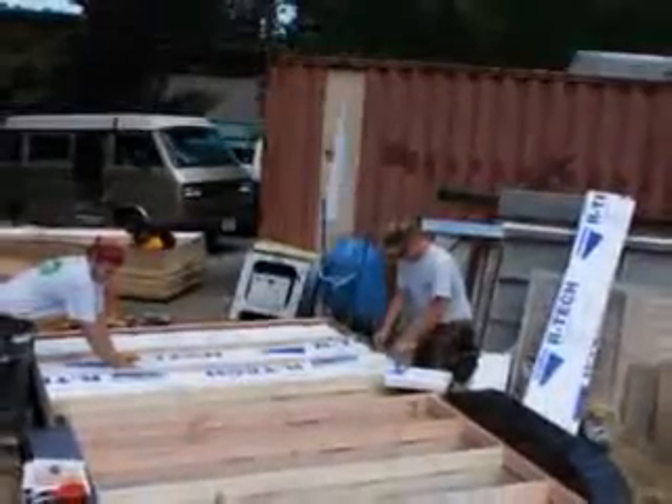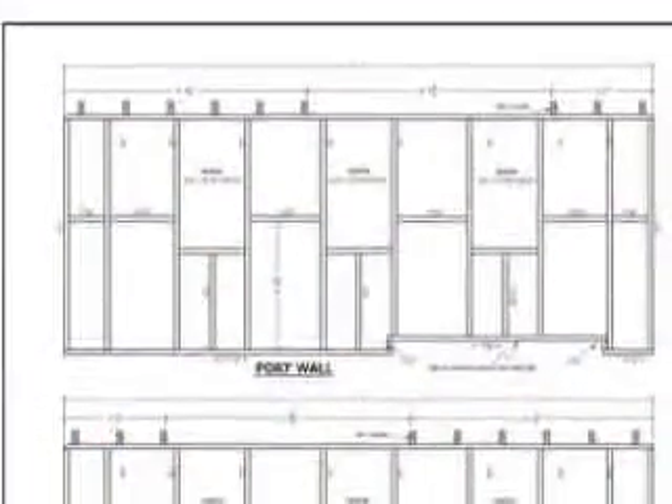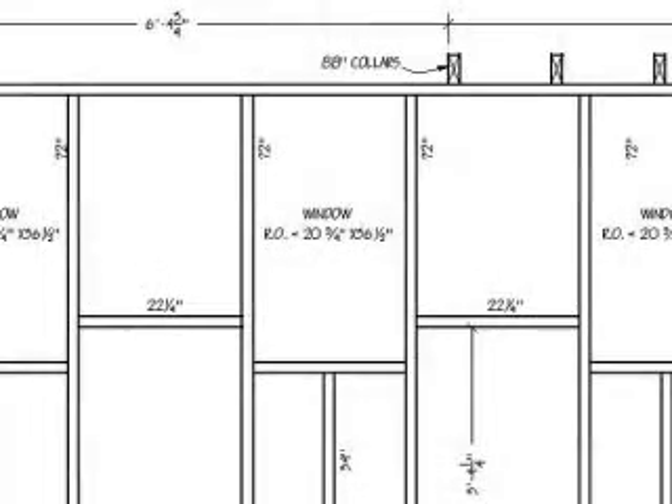Because every inch needs to be laid out so carefully in tiny mobile structures, I've included drawings of the wall framing too. These clearly depict how the walls fit around the wheel wells, the length of each piece of lumber, and how everything fits together.